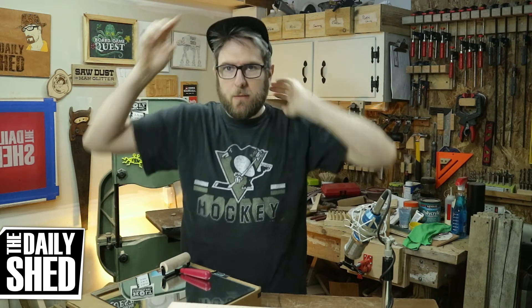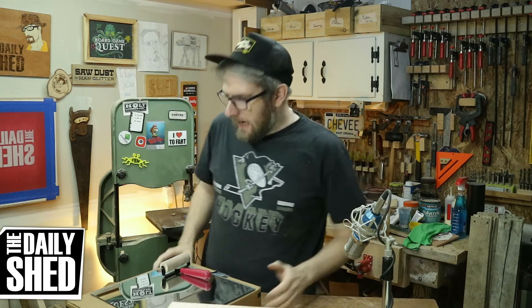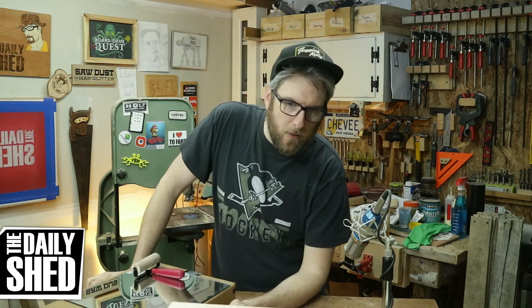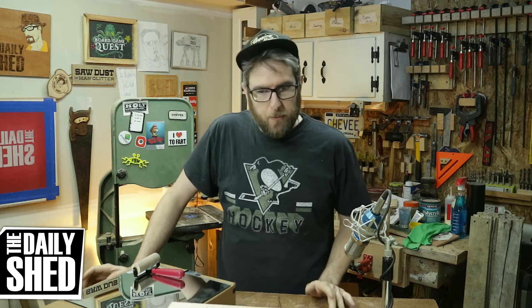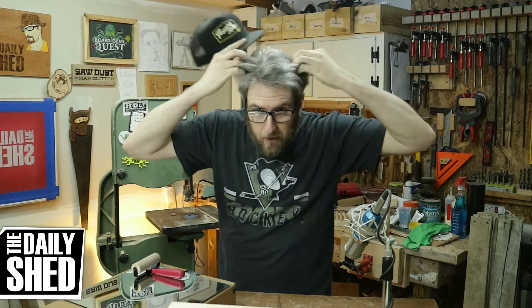My hair is going to be an absolute disaster by the time this quarantine is over. We just heard today that schools are out at least until April 20th, so that probably means my job is also out until at least April 20th. We work from home and if places are closed — I have super thick hair.